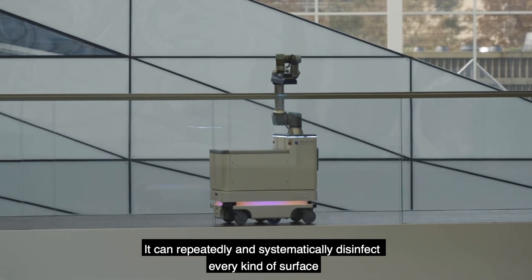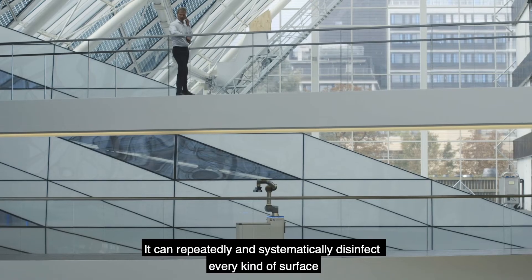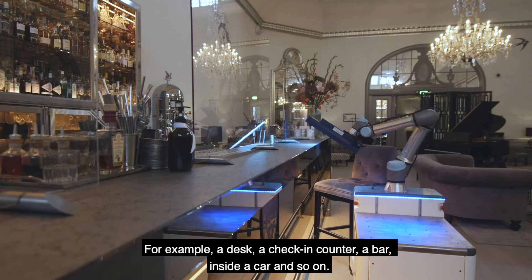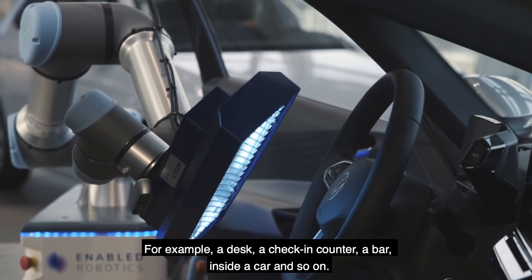It can repeatedly and systematically disinfect every kind of surface — for example, a desk, a checking counter, a bar, inside a car, and so on.